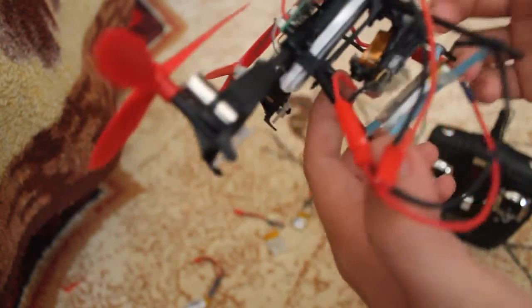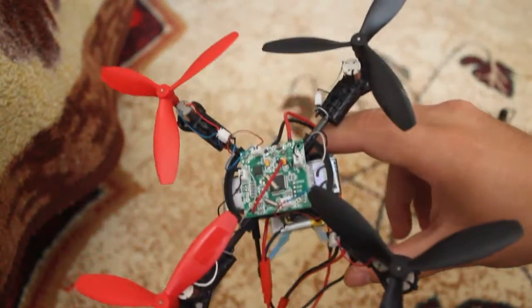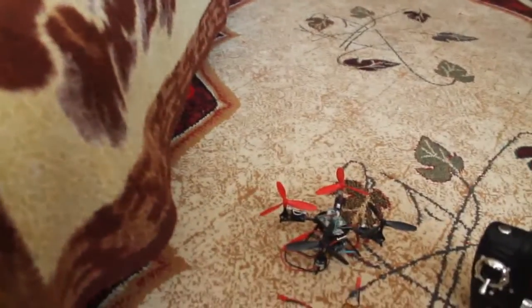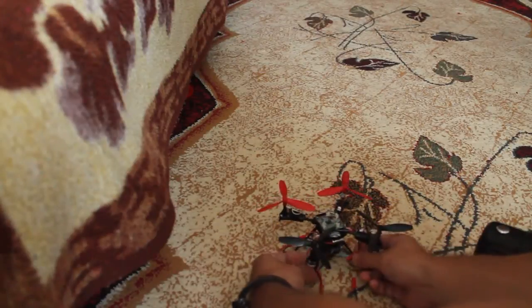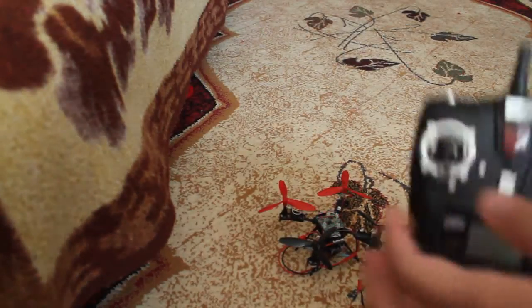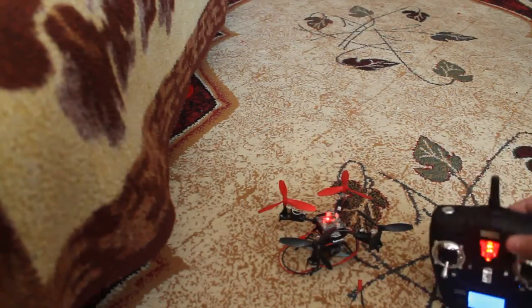Now I'm connecting the quad itself. Here is the quad — I pull the focus for greater distance and connect the battery to the quad. I then turn on the transmitter and I'm ready to fly. Let me show you how it happens.